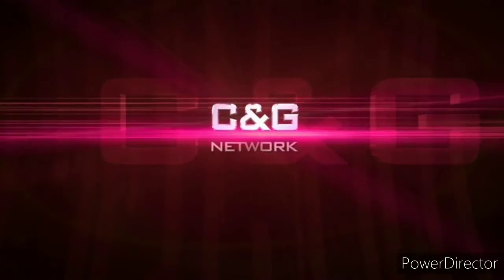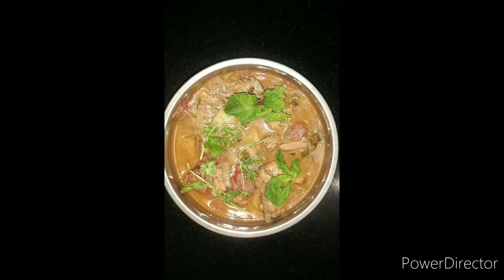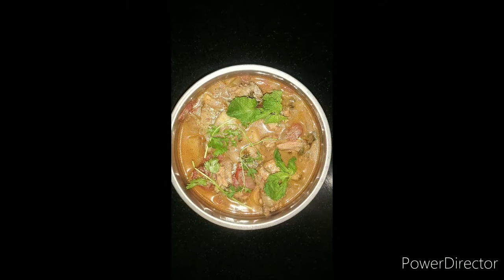Let's see what we are going to do. It's within 10 to 15 minutes — Chicken Gravy!